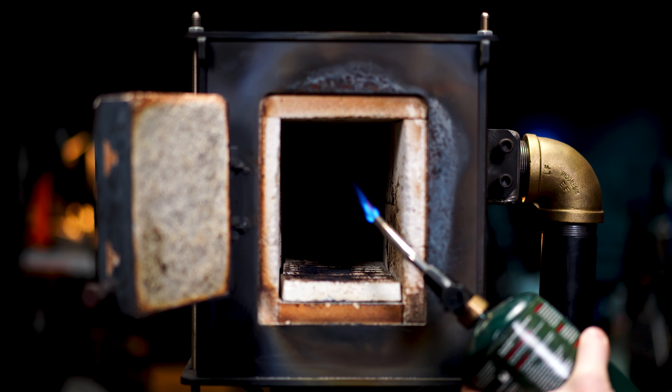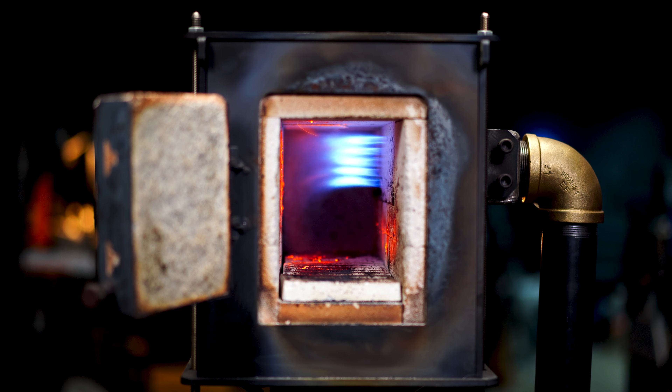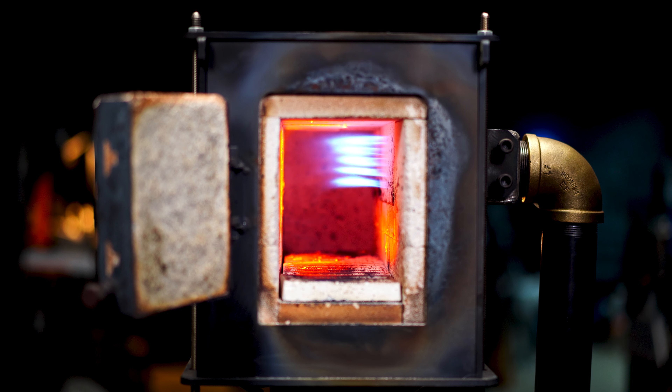2 PSI is all you need to fire the forge — burning beautiful. Now I'm going to crank the tank up to 5 PSI. Look at the difference inside the forge — look at the heat coming off that burner. The burner itself doesn't really require a whole lot more air, because what we want is a richer environment inside the forge.